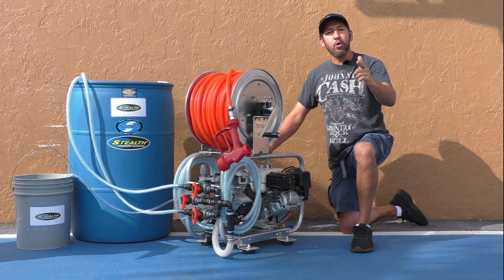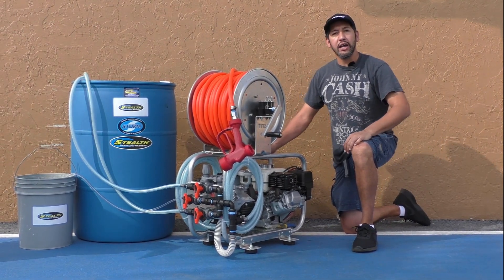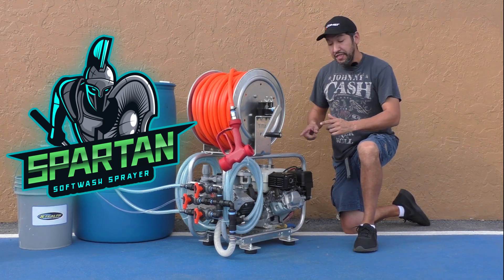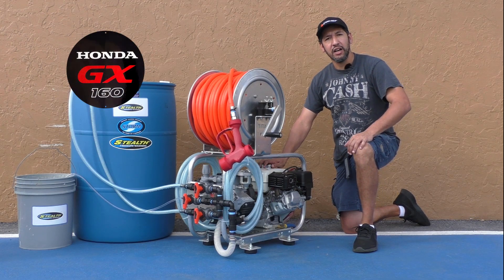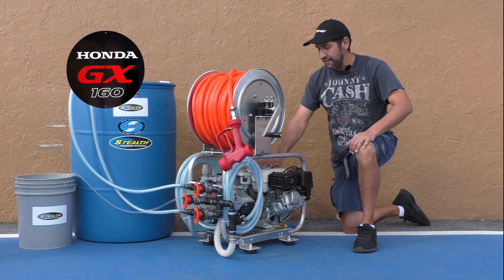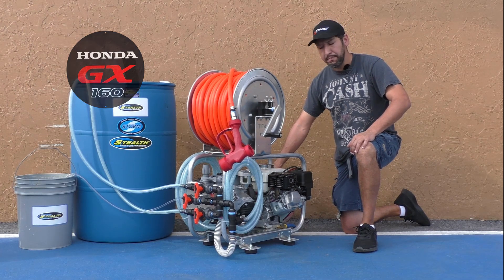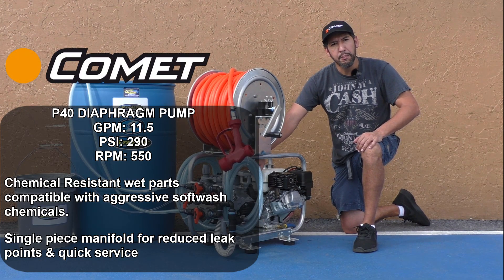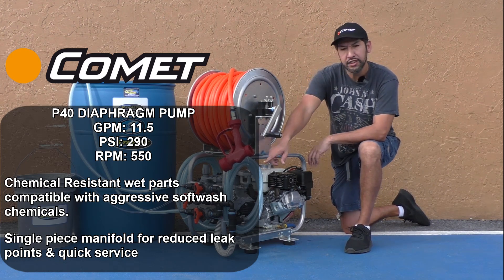Reporting live from Jane Equipment, today we're bringing you something new for 2021: the Stealth Spartan soft wash sprayer. This gas-powered soft wash sprayer is driven by the always reliable Honda GX160 5.5 horsepower engine featuring key start capability, coupled with the new Comet P40 diaphragm pump, which was specifically designed for soft wash applications.